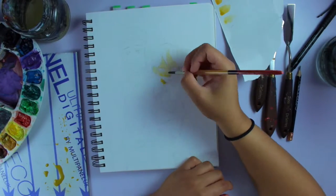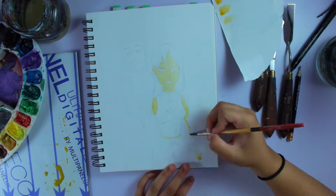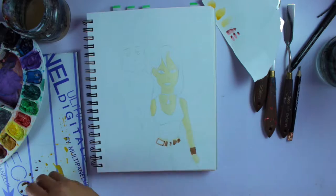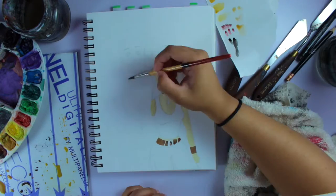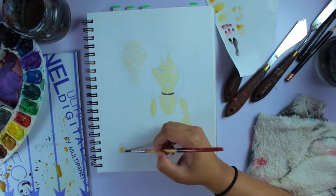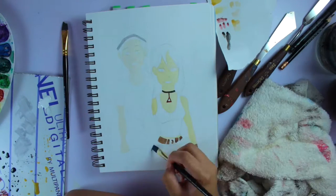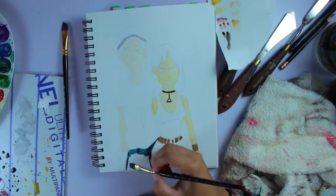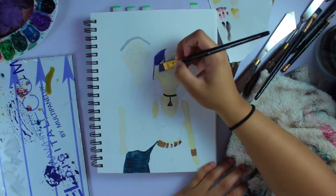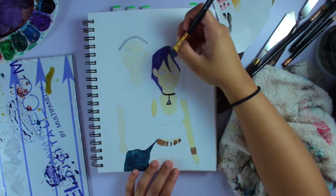I have an extreme love for cartoon shows and animation, so I did it — I am drawing two characters from 6teen. The characters I chose to draw were two of my favorites: Jude and Nikki.